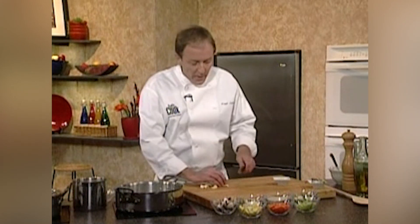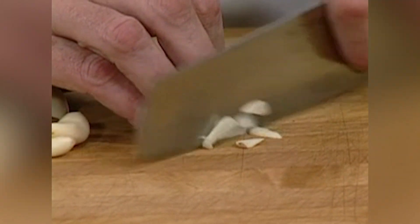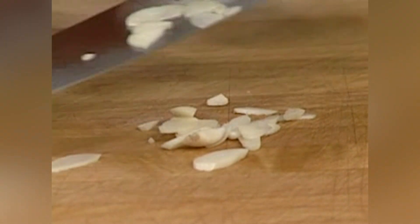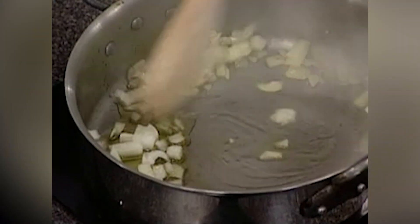Along with the onions, I have a little bit of garlic here. Based on what you like, you can slice the garlic, smash it, or put it through a garlic press. What I like to do for this soup, because all the vegetables are whole, is cut it in nice thin slivers. That way, if somebody doesn't want to eat it, they don't have to. So we get our garlic in here — we don't want this to brown — and stir this around a little bit.